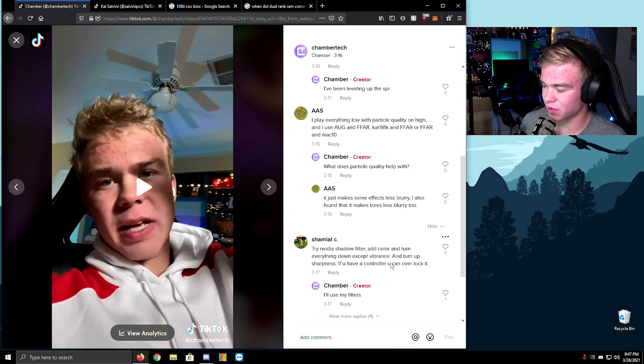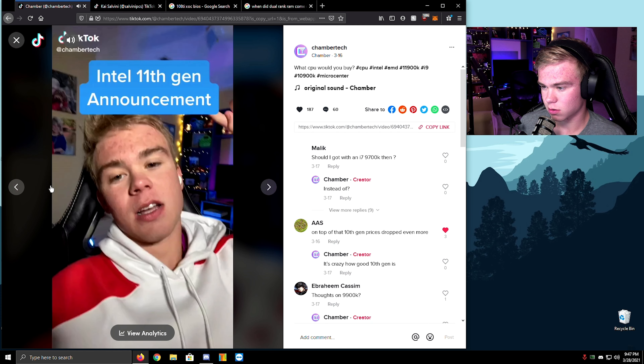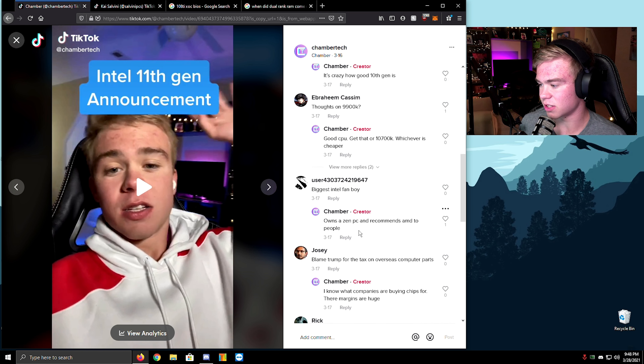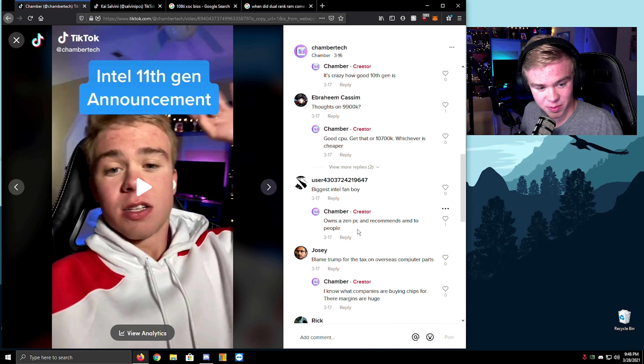Try Nvidia Shadow — yep, add color and turn everything down except particle quality. Biggest Intel fanboy owns a PC and recommends AMD to people. I'm a fanboy? Oh my gosh. Wow, there's so many people who just joined the Discord. Guys, I'm getting a following and I don't know how to handle it yet — I'm too cool, I'm kidding. I sit and I talk to people about AMD.